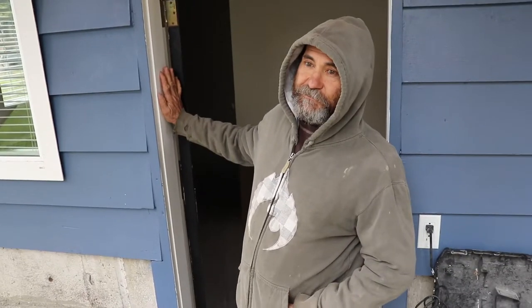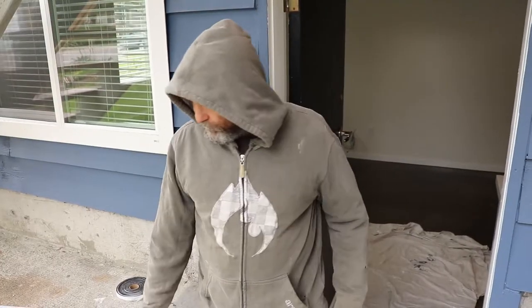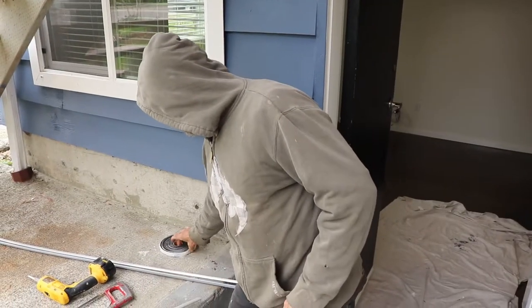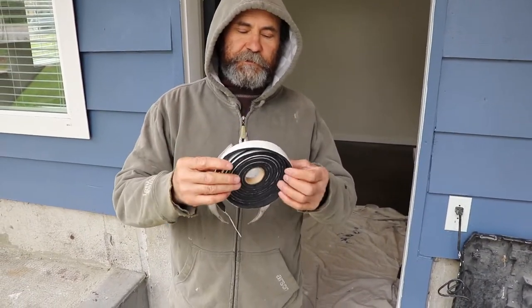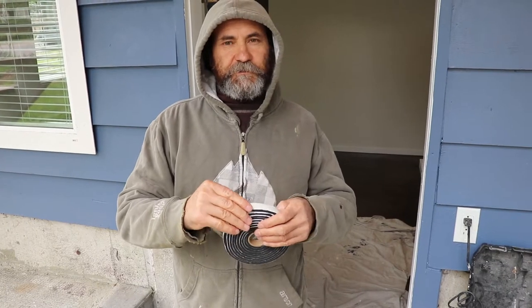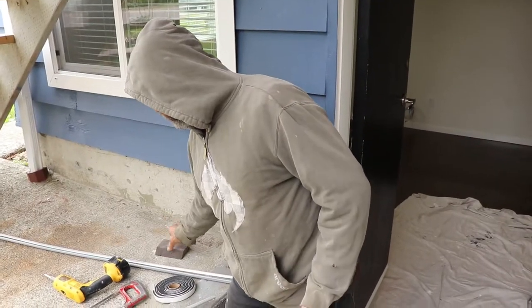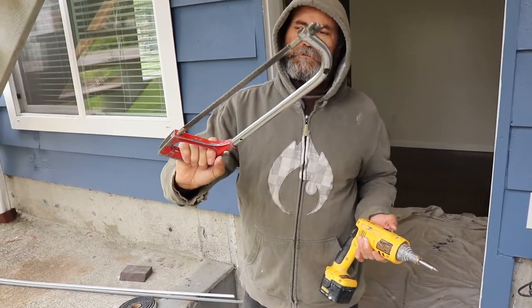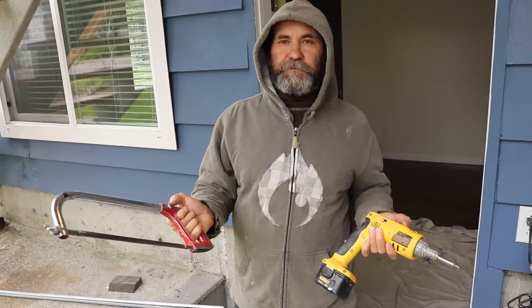Today we're just gonna seal this door with the weather strip, because this is an old door. We're just gonna use this type of screw-on strip, and we might use some of this too in some areas. It's getting cold so we just need to get it done. The tools we're gonna use: a screw gun, a drill, and a hacksaw — not too many tools — and a measuring tape. Let's work.